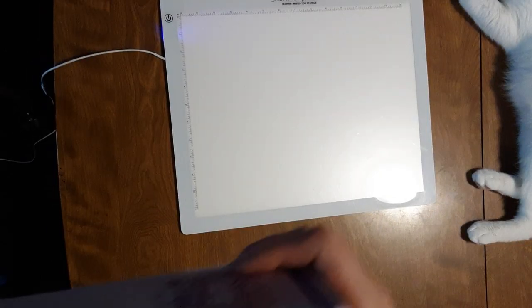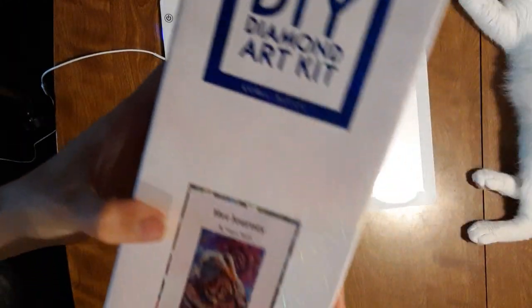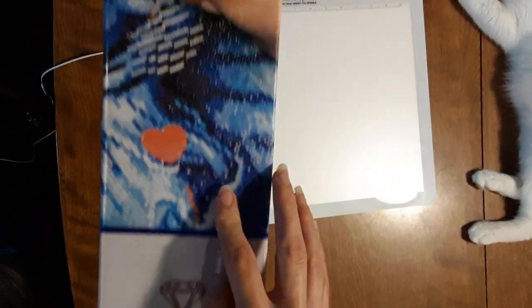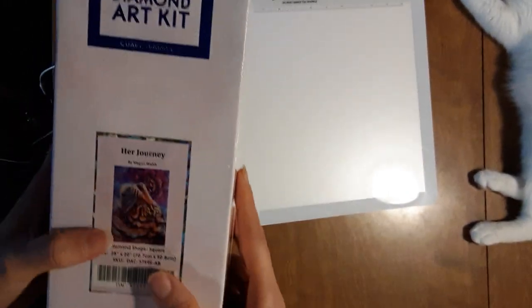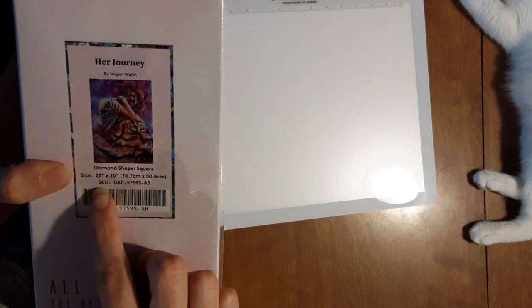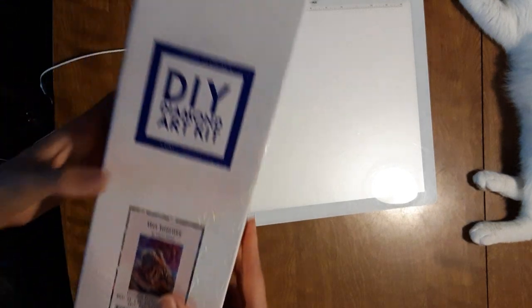So the first one is Her Journey by Megan Walsh. That's a really pretty one, I love this. I'm gonna hold it this way because it's easier. So it is a square painting, you know by the box — there's a blue top with the square diamonds. It is 28 by 20 inches, 70.7 centimeters by 50.8 centimeters. Let's jump right into it.